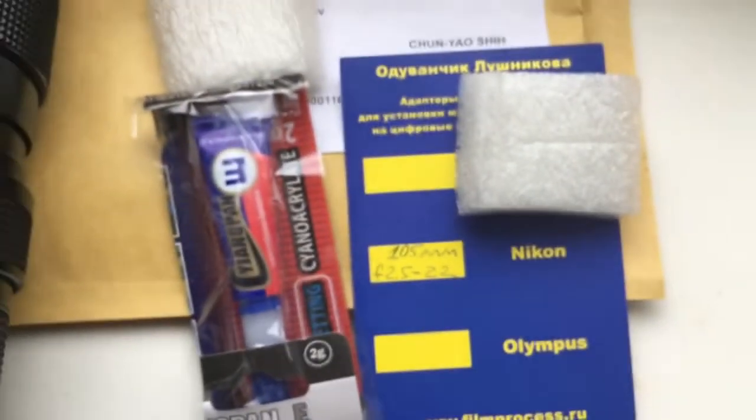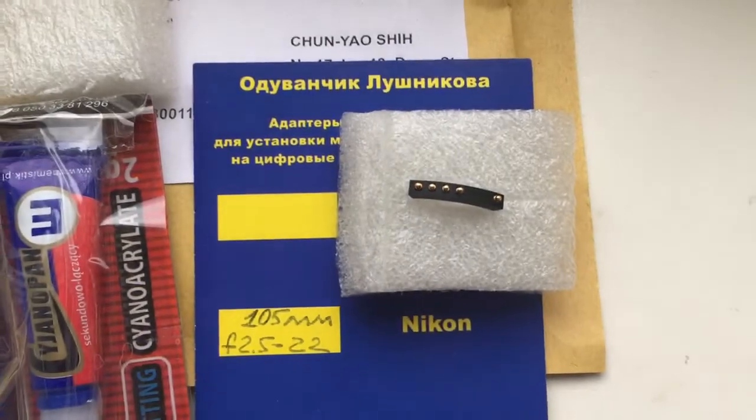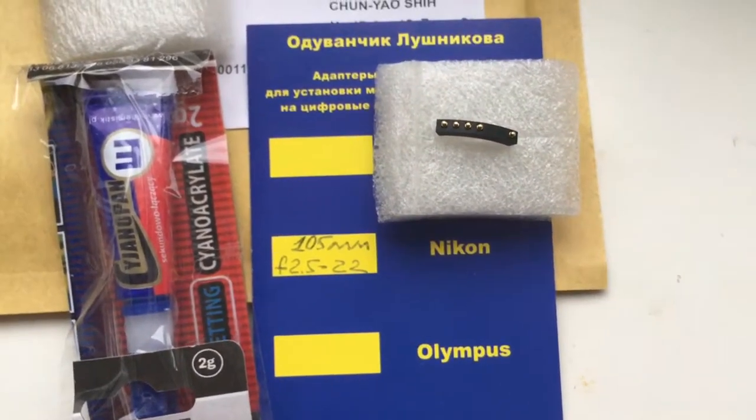This is the glue and packaging. And this is your chip. Now I am packaging your chip and tomorrow morning I will send it to you. Thank you.